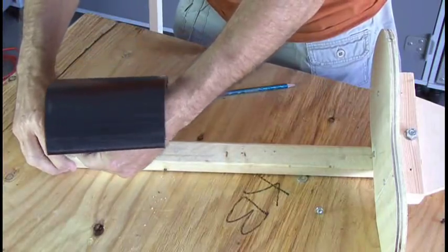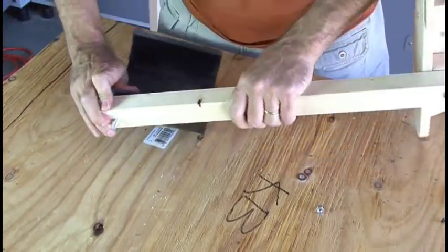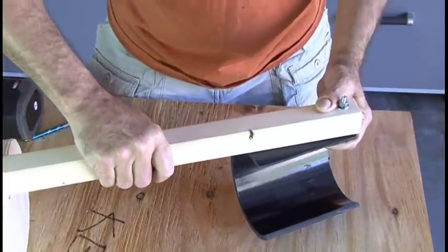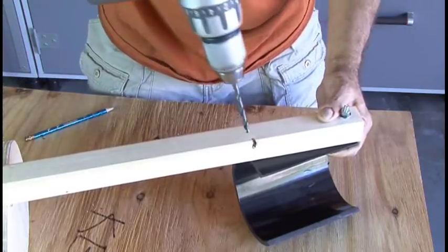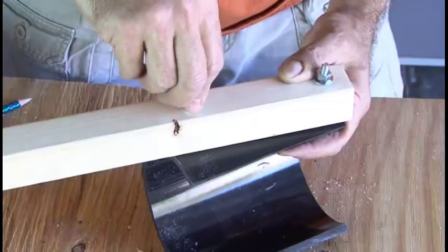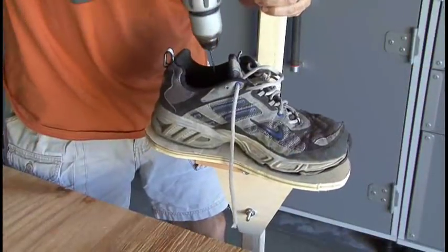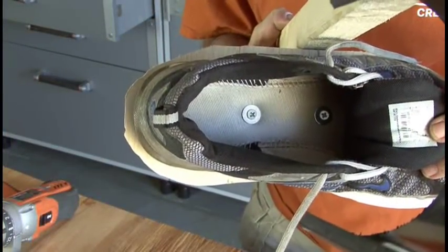These get screwed into the very top of the stilt support with one bolt, and then you have to create an angle because of the way your leg bends when you put your foot down. You'll create about a one-and-a-half to two-inch angle for the calf support and screw that in as well. Now it's time to say bye-bye to your chosen footwear as we drill a couple of holes through the sneaker and into the foot plate, then secure them with a couple of wood screws.